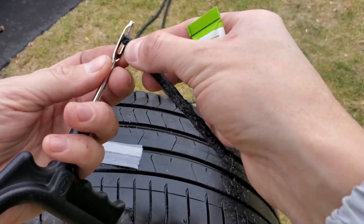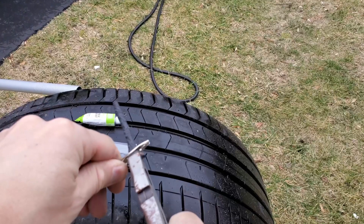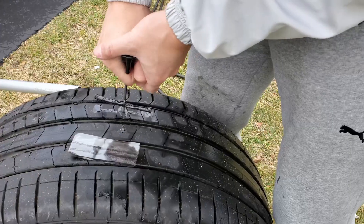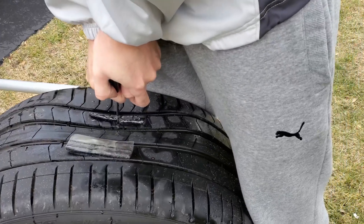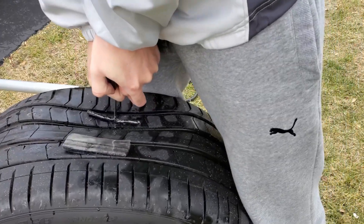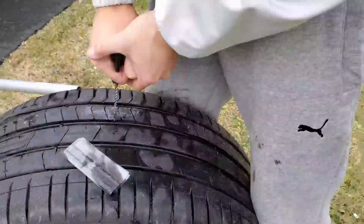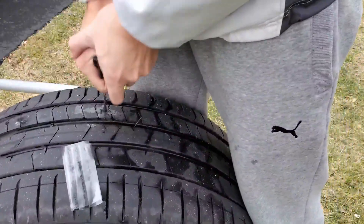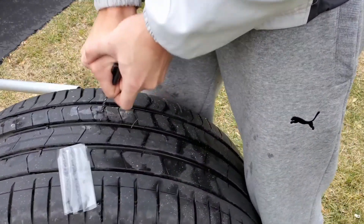This is something I plan to try in future repairs. After a significant effort and around 10 to 15 minutes later, I successfully inserted the tire string into the puncture. Despite the initial challenge, the repair process concluded successfully.